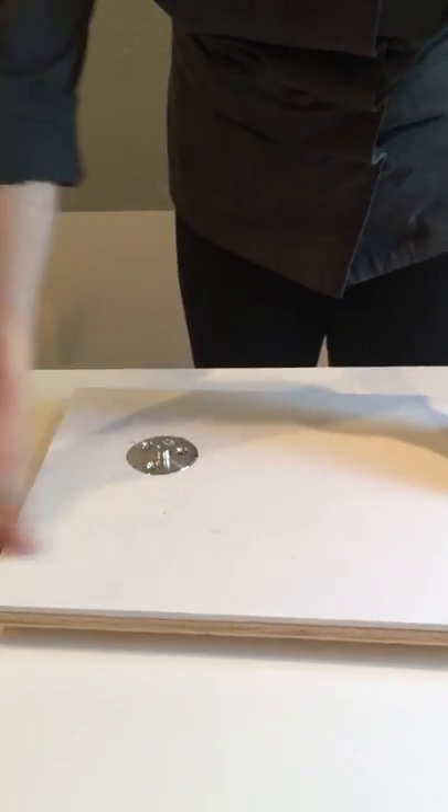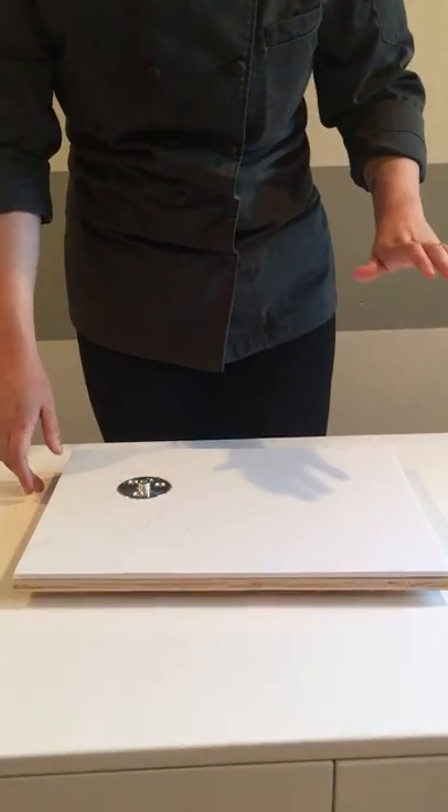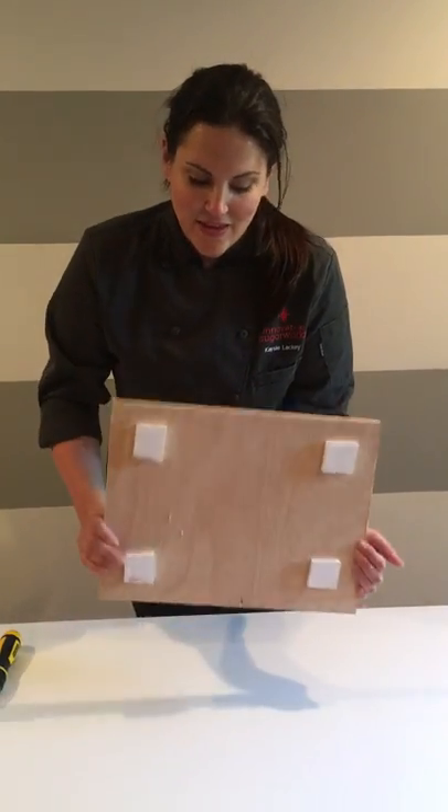And there you go. Now you've got your nice flush surface to begin with. You can cover your board with fondant, sand, grass — whatever you see fit. From here, we're ready to start building our armature. That is how you build a nice sturdy base.